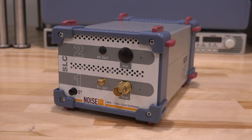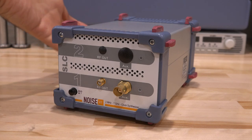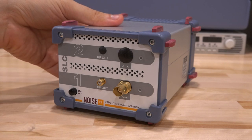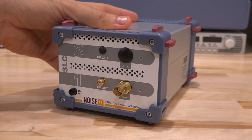Hi and welcome to the SignalPad. In this episode we're going to try another repair. This is a NoiseXD 2MHz to 7GHz clock synthesizer — basically just an LO signal generator for very low phase noise applications. It can be a clock for a multiplier going into an analog to digital converter, a reference for a very sensitive transmitter or receiver, and 7GHz is still a fairly high frequency.